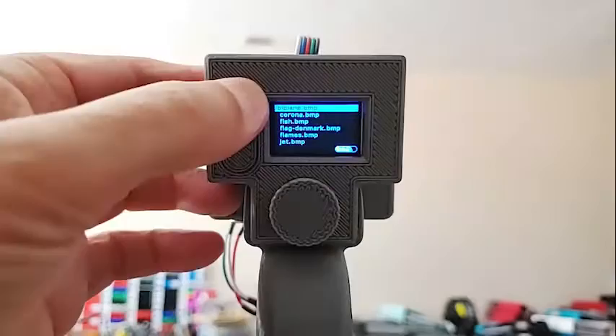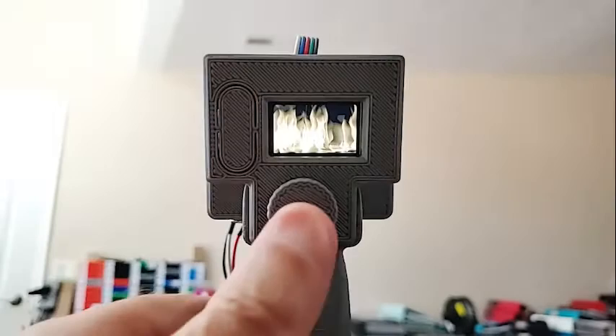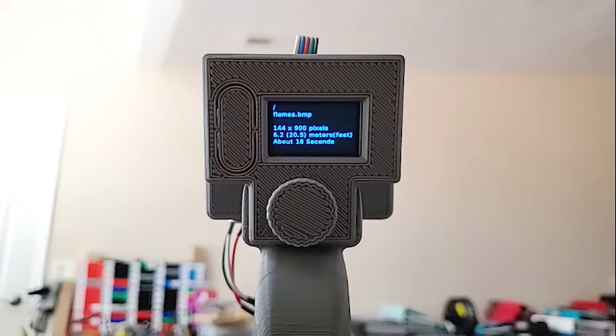One more thing I forgot to mention: when you're previewing a file — let's go to 'flames' here — if you click on it, it gives you information about it. You can see it's 144 by 900 pixels, and to keep it square, you would have to walk 6.2 meters in about 16 seconds.